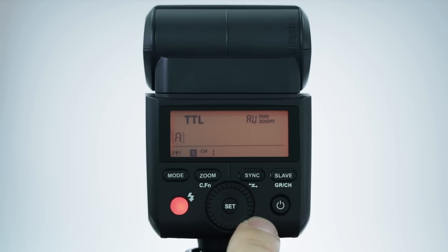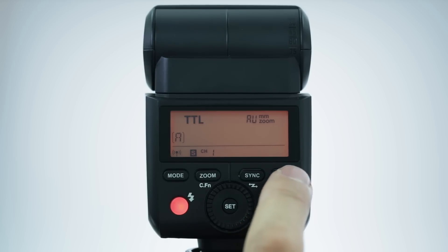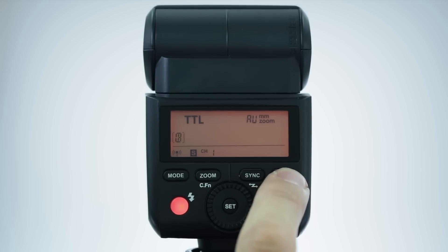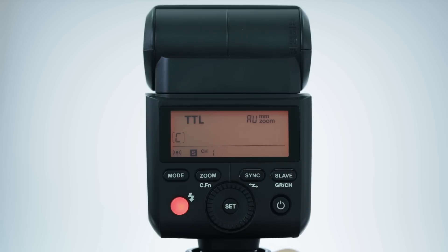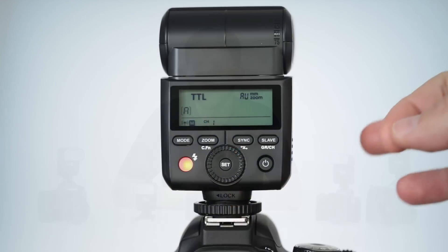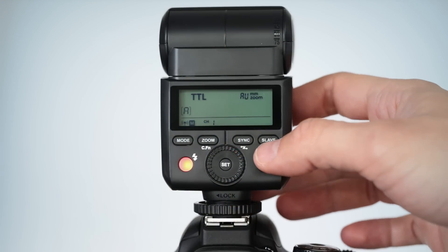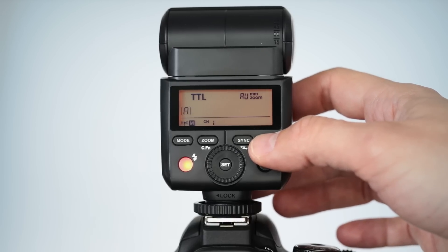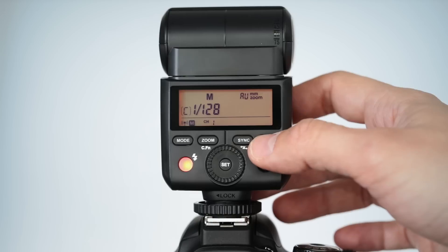Once you've selected the channel, set the flash to one of the three groups by tapping the slave button. The flash mode and intensity for the flash is controlled by the flash on the camera. To make sure this flash doesn't go into standby mode, deactivate the auto-sleep function in the custom setting menu. If you have more than two AP305 flash units, repeat the steps on how to set up your AP305 flash as a receiver. Remember that each flash must be set to the same channel, but you can assign a different group for each flash.